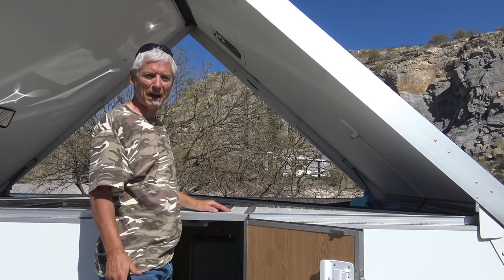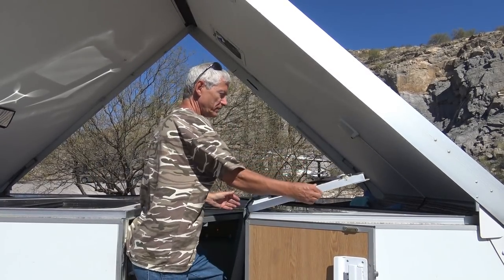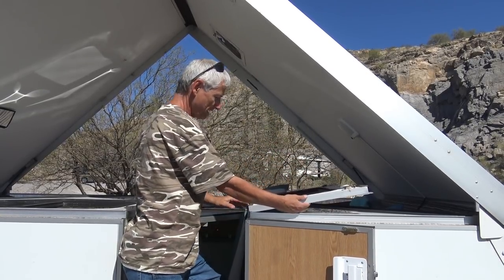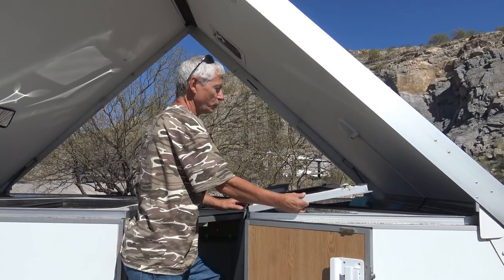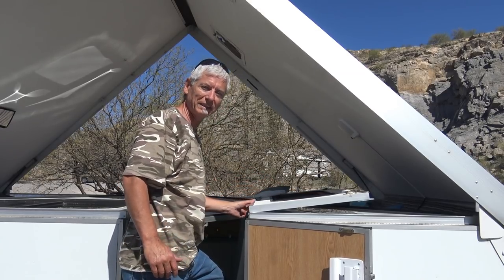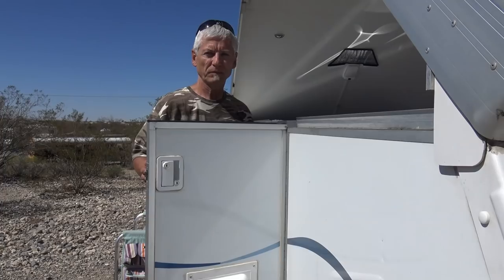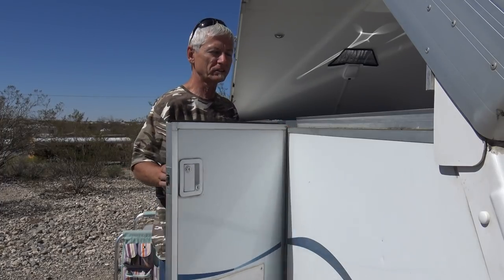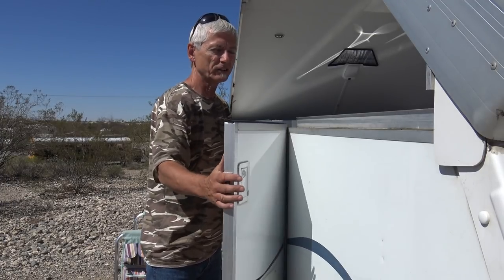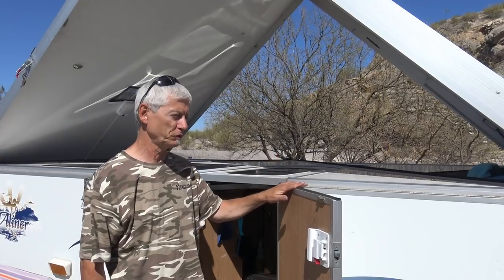Another issue I've had with the A-liner is the door. When it's folded down, the hinges are not made to go flush with the side — you can see there's stress on them and nothing holding them back. If you pushed on that you'd probably pop the hinges out or distort them. The bottom part of the door has the same issue: it's putting stress on the hinge and there's nothing to prevent it from flopping around.